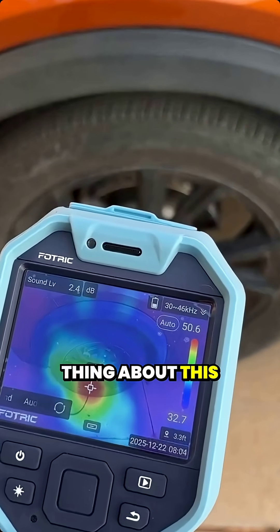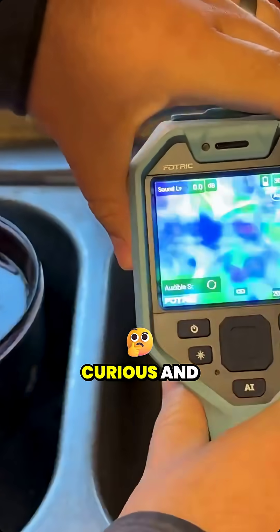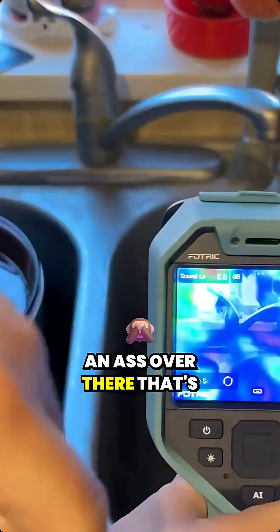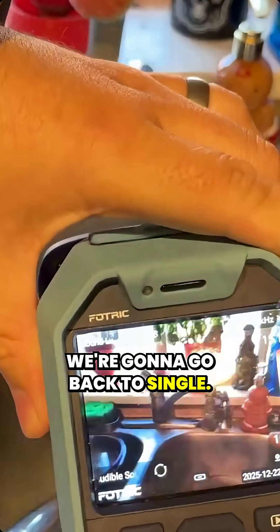The really cool thing about this — I don't have a good way to show you a leak in the wall because I don't want to make a leak in my wall. But we are getting a lot of sound in here because there's an AC over there making fan noise, and you have the HVAC and stuff. So I'm going to take it off hologram mode and go back to single.